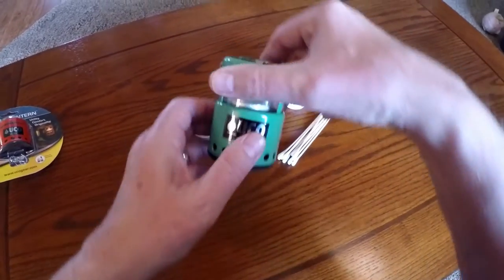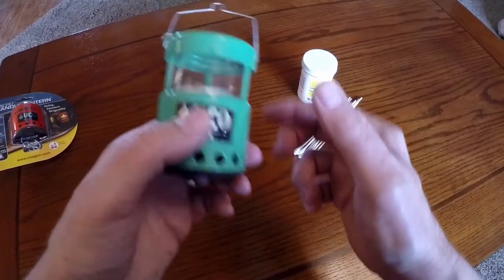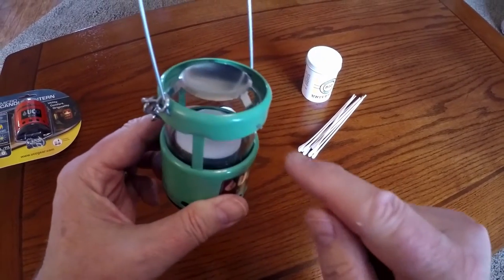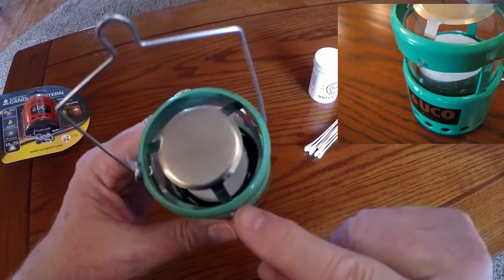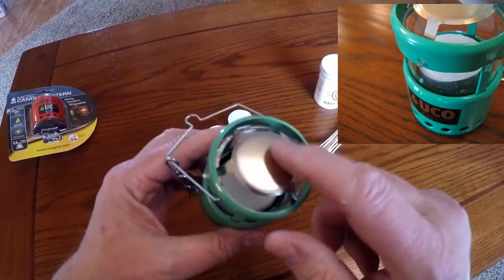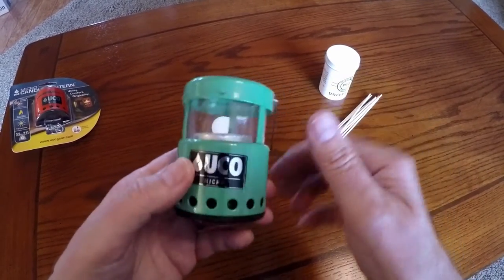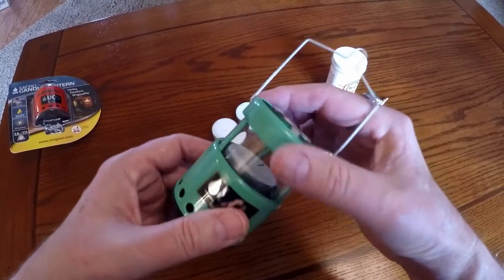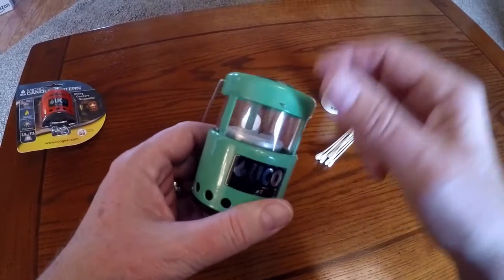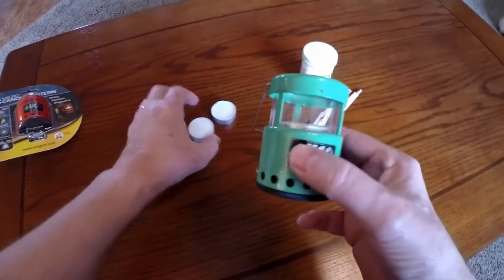When I took it out of the packaging there was a problem — mainly it didn't want to open and close very easily at all. In fact it was really really difficult. There are these little metal tabs located at three places around the top of the lantern that secure the burn cover, and they're very sharp, almost razor sharp. If you get your fingers on there while tugging and pulling a new lantern to put it into position to burn, you could almost cut your finger.